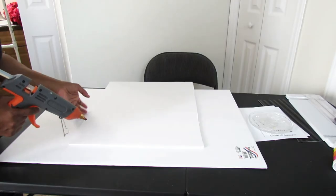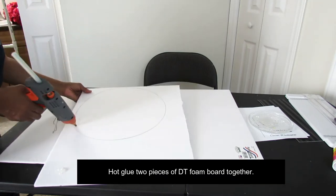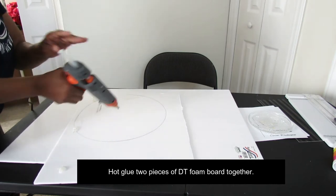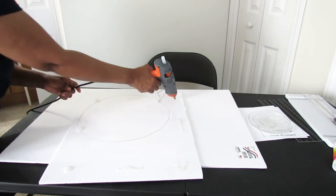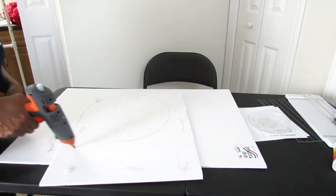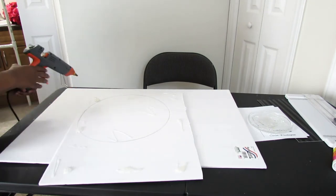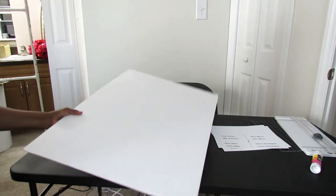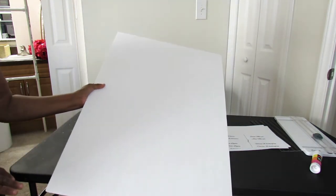Our second step is to go ahead and hot glue our two foam boards together. I'm using half of a foam board because I don't want to run back out to the Dollar Tree to get another one. But you would use two full-size foam boards and hot glue them together. You should have your two foam boards hot glued together — that's just going to give you more support.